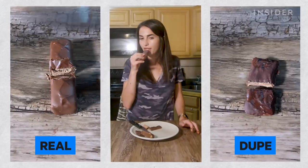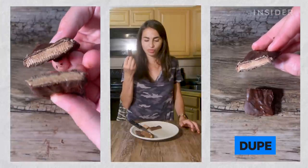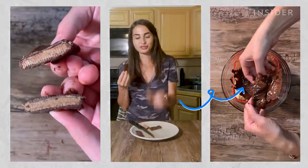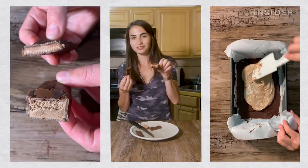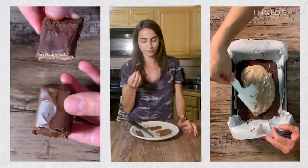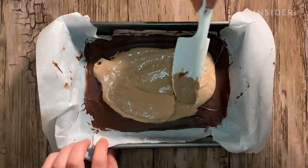My version of the Three Musketeers is way more dominated by the chocolate, whereas the real Three Musketeers has such a thicker nougat layer, which in hindsight I wish the homemade version did too. A note for next time: the nougat is sticky and hard to spread, so make more to get a thicker inner layer.